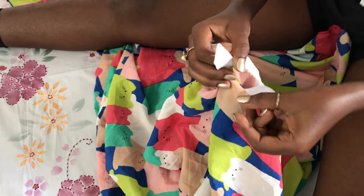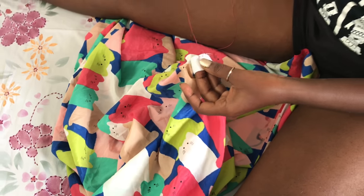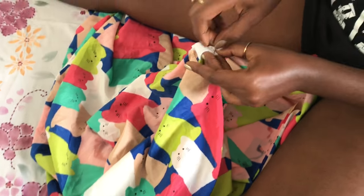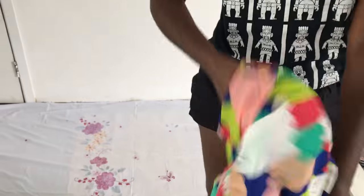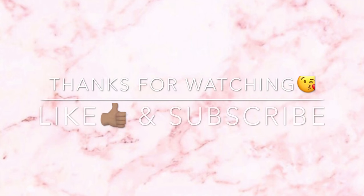When you get to the end, take out your safety pin and use a needle and thread to secure the elastic band together. Then tuck it back in and seal the gap we left. Turn it inside out and we're done. Thank you so much for watching — don't forget to like and subscribe, and check out my blog. I'll leave a link to the blog in the description box.